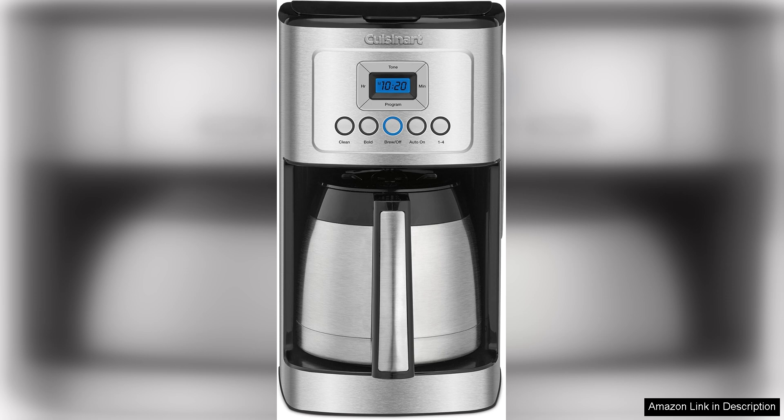One of the standout features of this coffee maker is its double-wall insulated thermal carafe, which keeps your coffee hot for hours without the need for a warming plate. This means you can prepare a full pot in the morning and enjoy hot, fresh coffee throughout the day without worrying about a burnt taste.